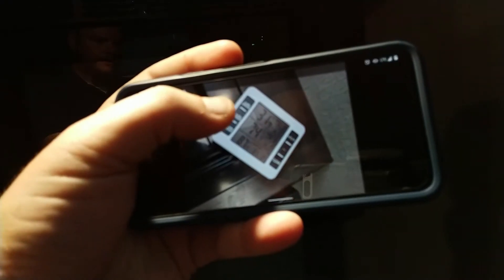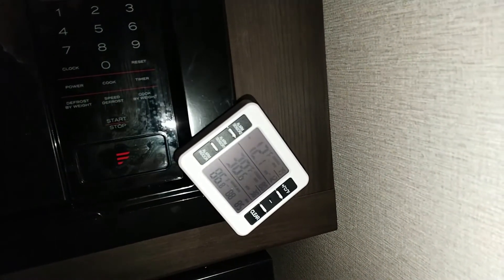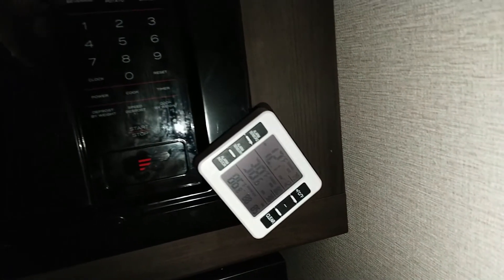And here it is at 7:45 — we had to go do some stuff. It is showing negative 12 in the freezer, 38.6 in the fridge, and 86 degrees ambient.